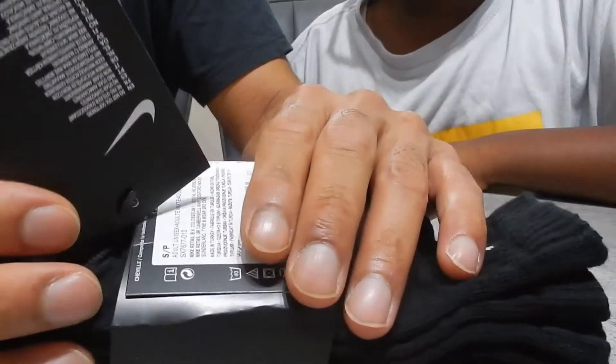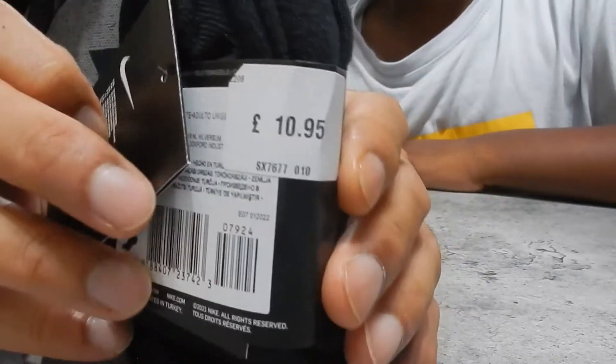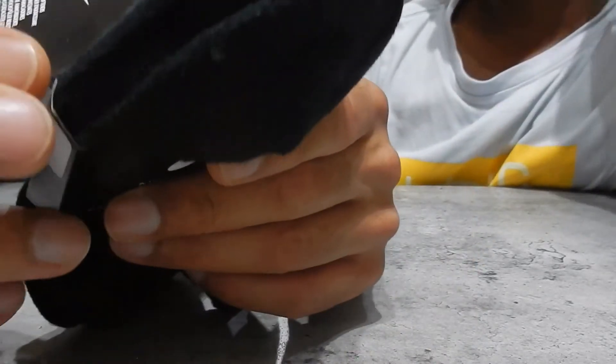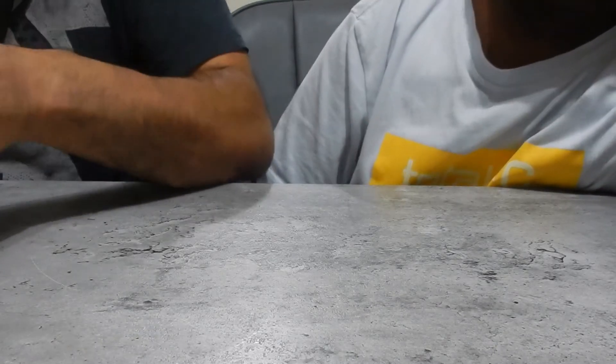They're about £8, three pairs. They're £10 here, but they're 30% off, so they're reduced to £8 something. So that's okay. They're not bad because you think they're good quality socks. They're sports socks and they're Nike.